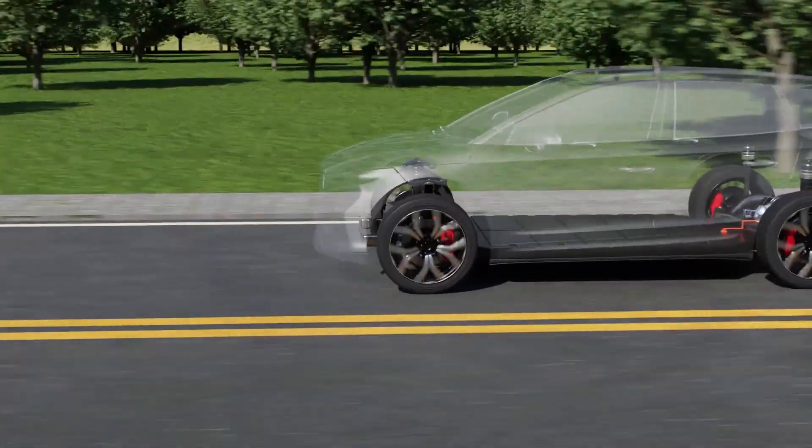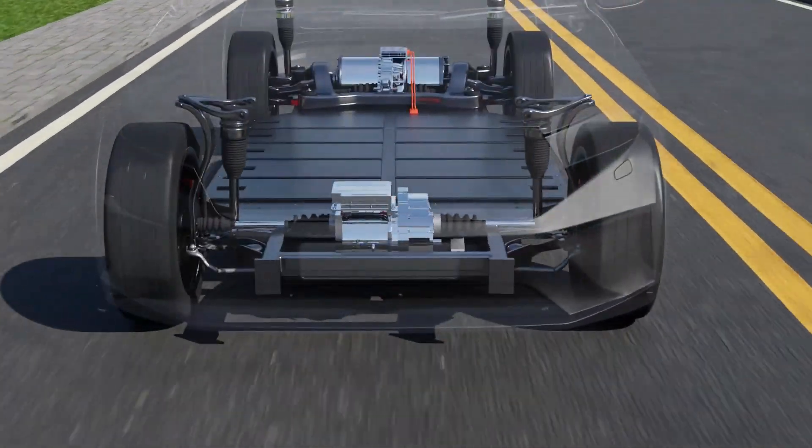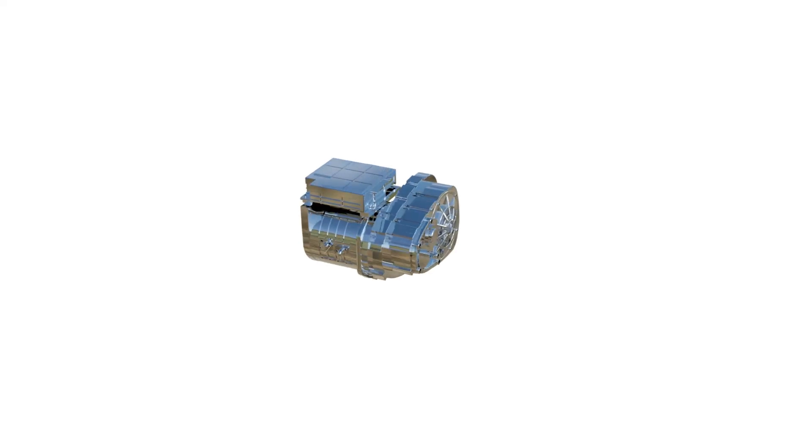Modern electric vehicles are equipped with a compact and cost-effective electric drive solution known as the e-axle. An e-axle is a combination of e-motor, transmission, and inverter.